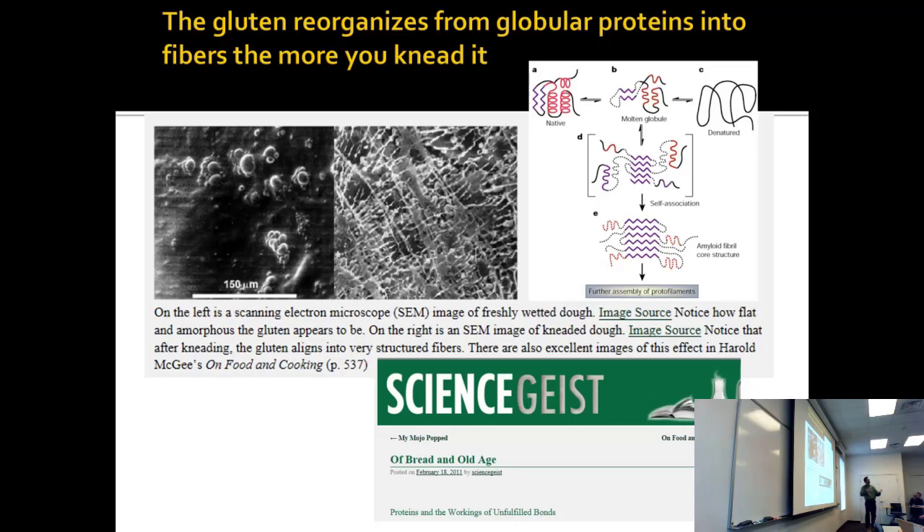Remember how proteins will just do this? The same structure in bread is similar to amyloid fibrils. These filaments are not that different from the filaments that form in the brain for neurodegenerative diseases involving protein occlusions.